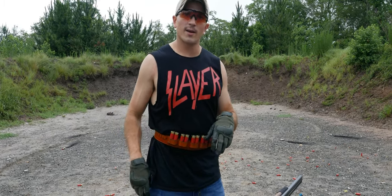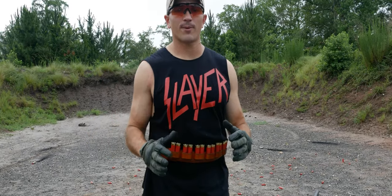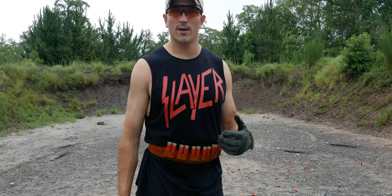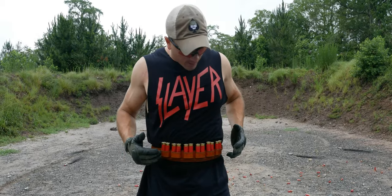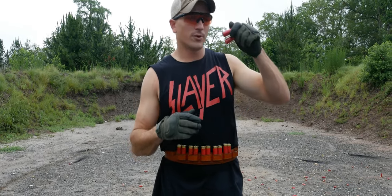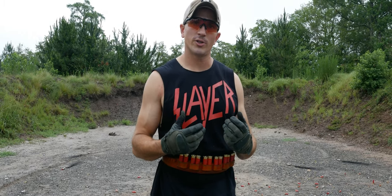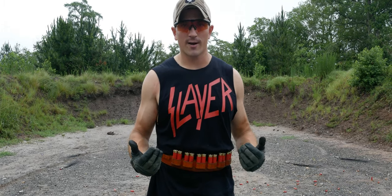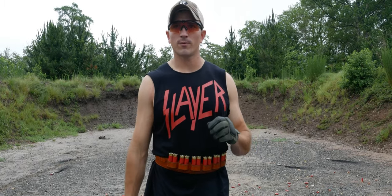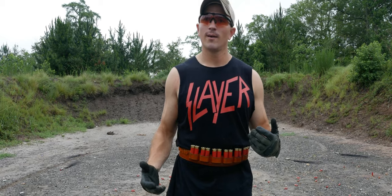I bought this Cowboy Action shotgun belt — a bunch of different companies make these. It was from one of the various Cowboy Action leather goods online stores. As you can see, it has six pockets that hold two shells each, which makes it incredibly easy to just reach down, grab two shells at a time, and feed the gun. I wouldn't recommend a typical bandolier because it makes it harder to grab two shells at a time. These purpose-made belts for double-barrel shotguns work really well. I know Safariland makes Kydex double shotgun shell holders, but these are very popular in the Cowboy Action shooting community.